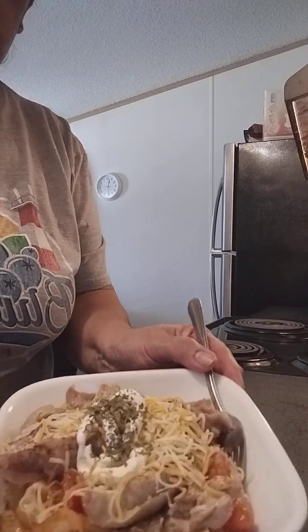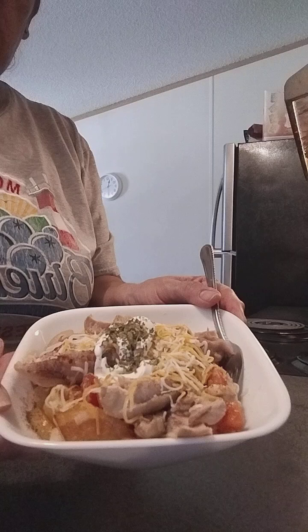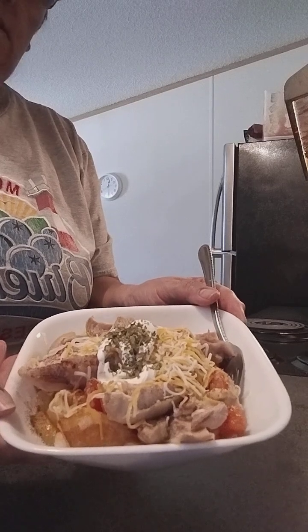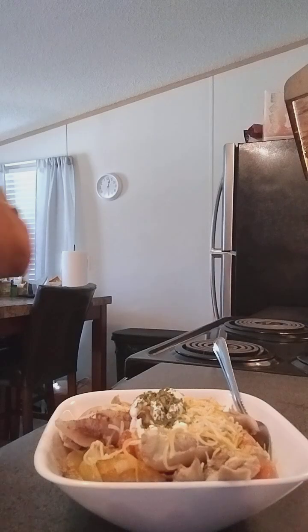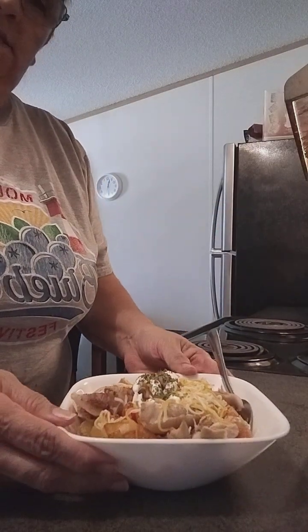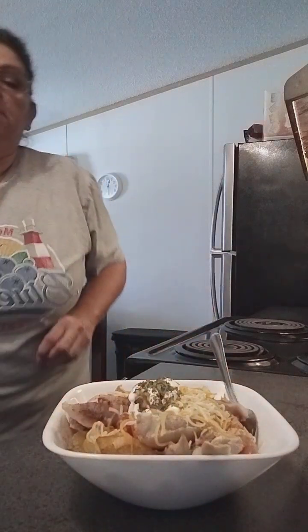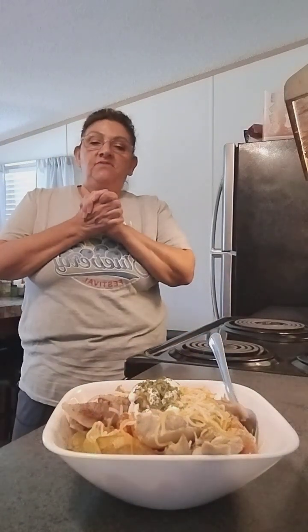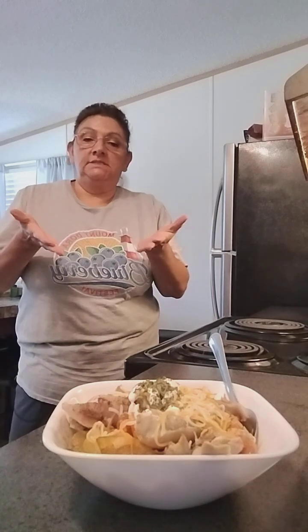You guys see that? Our delicious potato bowl — so delicious, very simple and delicious. Enjoy this. So delicious. And here's our delicious water — pure water for today. It is so delicious. Please enjoy this. It's going to be lunch for today. Thank you guys again for watching me. This is simple and delicious — my potato bowl, very delicious.